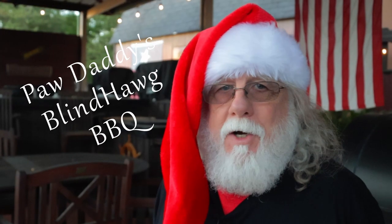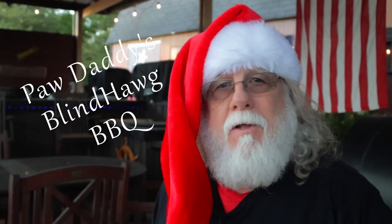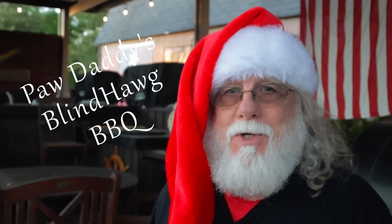I'm Paw Daddy from Paw Daddy's Blind Hog BBQ. Now we've made it to the final countdown to Christmas and with that in mind, I want to show you one last recipe before Santa loads up his sleigh. So today you and I will be making a version of compound butter that I like to call Christmas butter.